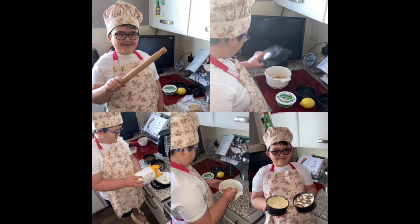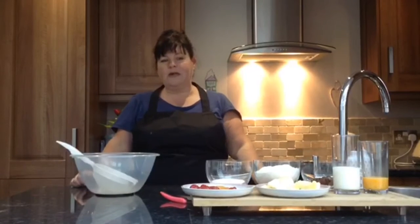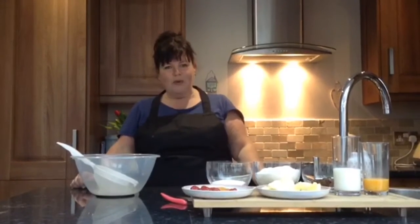Jay also showed me up with his lovely chef hat and his apron. Anyway, this week we are going to make Mrs. Moo's Rocking Rock Buns.